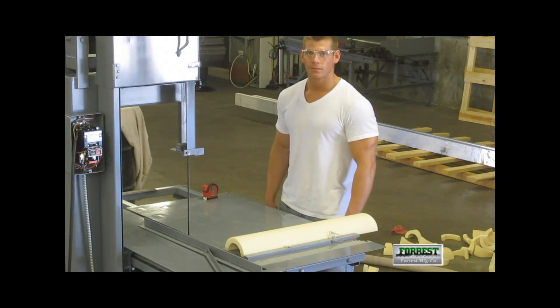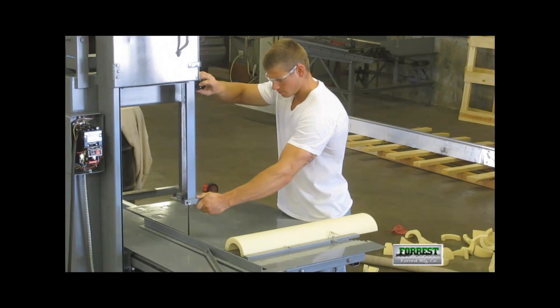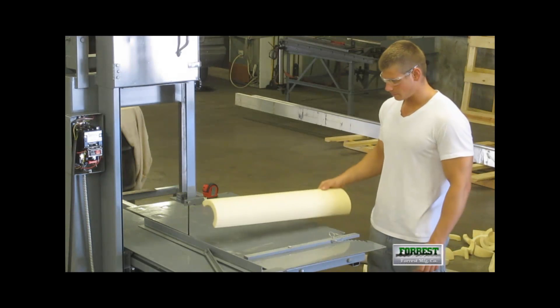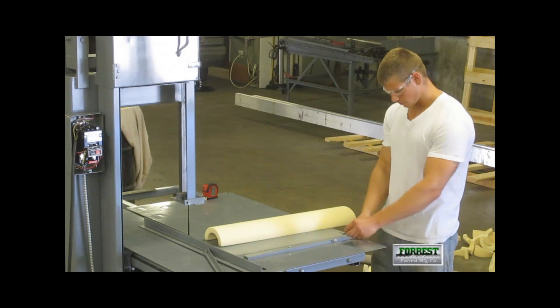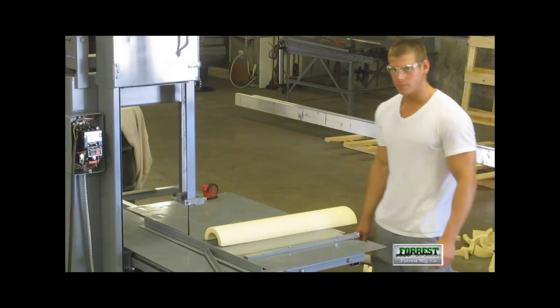We begin by setting the guard height at the lowest point above the insulation. We are working with 3 inch type 1 insulation making long radius elbows, so we need 4 segments per elbow. We set this by putting the pin in the hole marked 4, which pre-sets the angle necessary to give us 4 segments per 90 degree elbow.